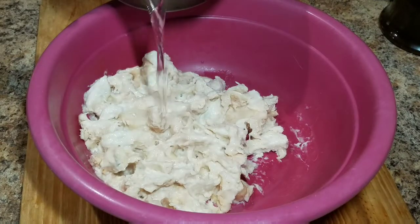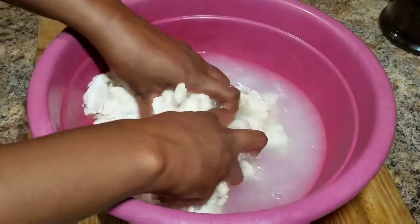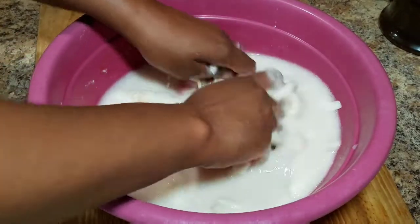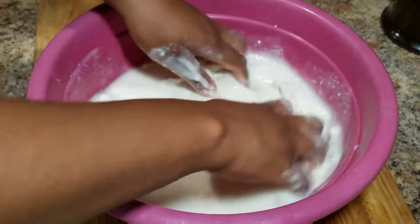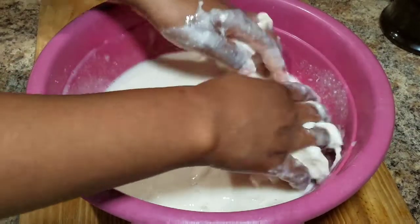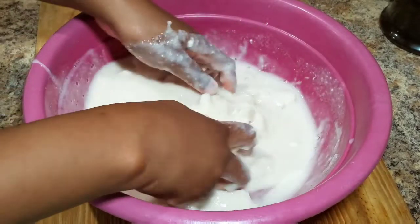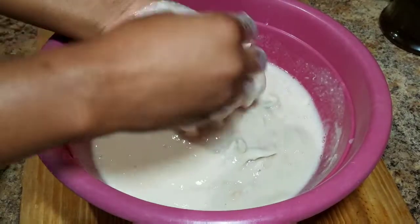As it's called custard apple, it's a little bit thick. If you don't like the feeling on your hand, I suggest you go ahead and blend. I'm going to add some room temperature water and combine both the custard apple and the water together. You have to make sure you constantly add water because it tends to get a little bit too thick.